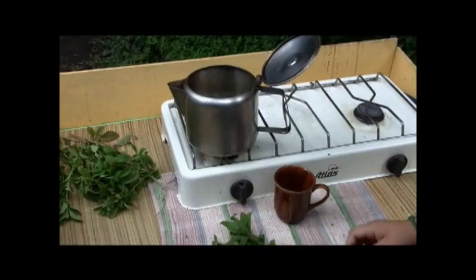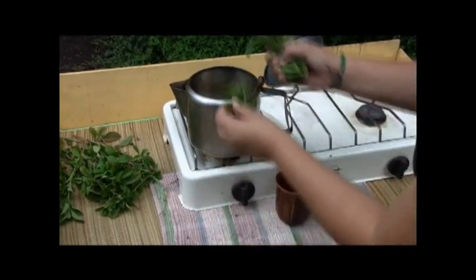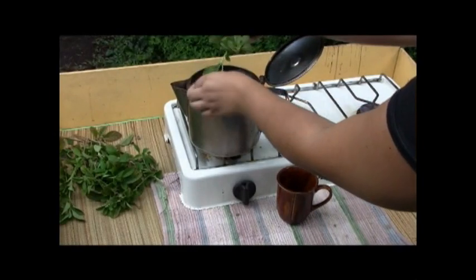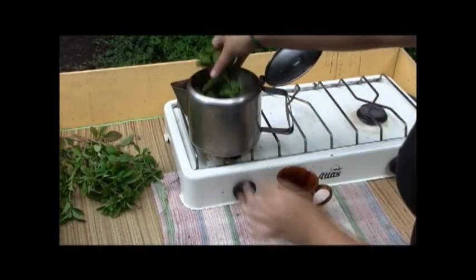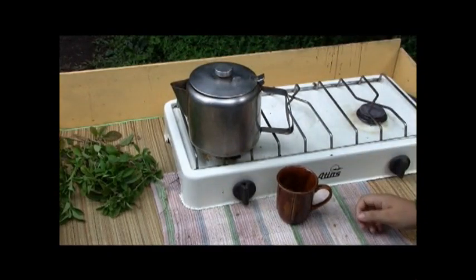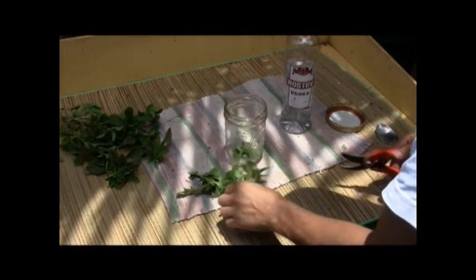To make an infusion, steep one handful of fresh leaves in one liter of boiling water, or one tablespoon of dried herb in one cup of boiling water for approximately ten minutes. Wani Lama can also be mixed with other herbs to create delicious herbal teas for home use.